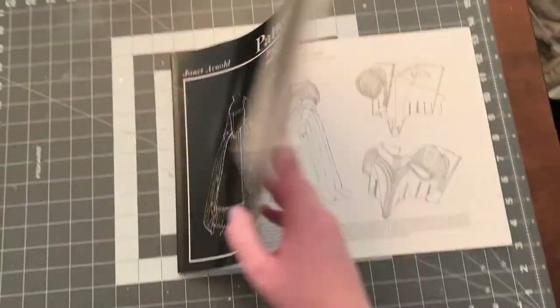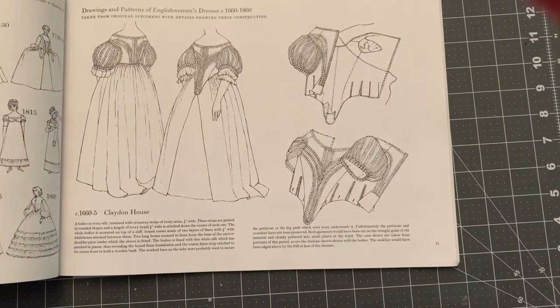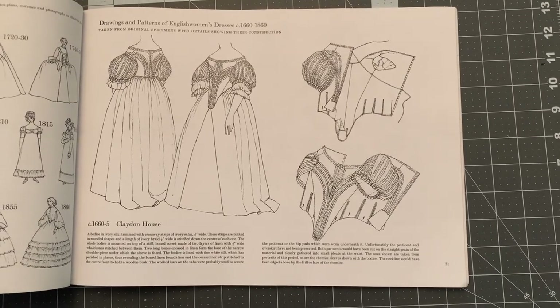So for my overbodice pattern, I'm using Janet Arnold's Patterns of Fashion Volume 1, and I'm pretty closely following a bodice from 1660 to 1665.